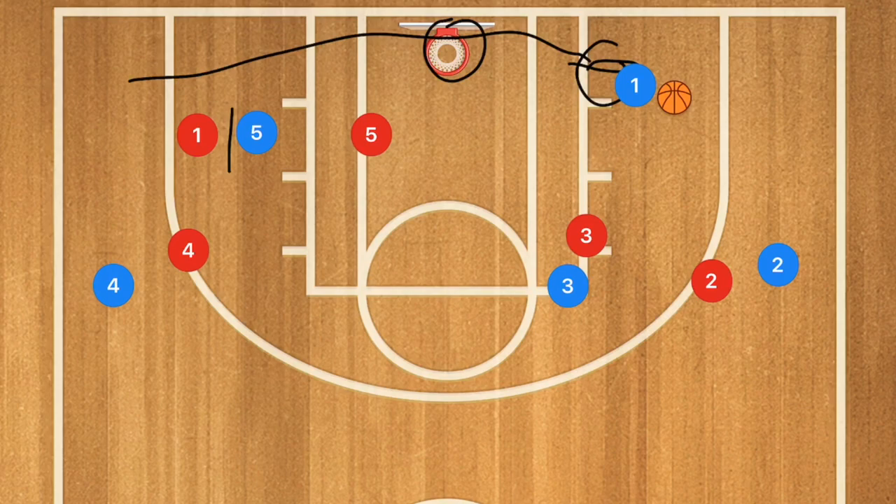Now let's check it out against a zone defense, because it works really well there also. I'm going to show you it against a 2-3 zone defense and a 3-2 zone defense. If you want a fantastic zone defense that's going to stop a ton of options when it comes to this play or any others, check out the unbeatable basketball defense — link in the description below.